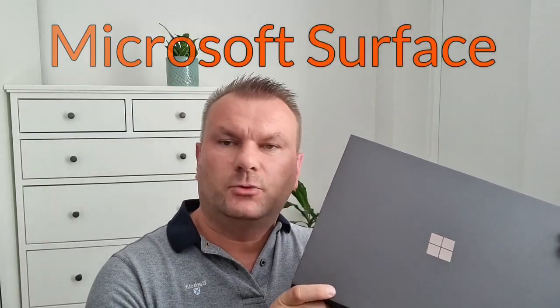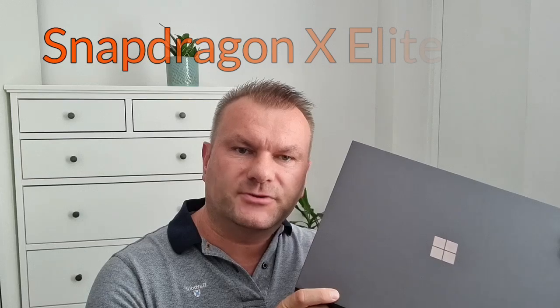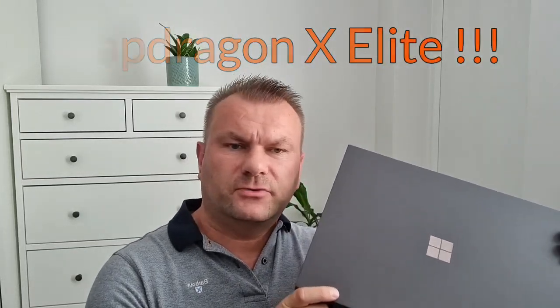It's just arrived. It's the newest Microsoft Surface laptop with Snapdragon X Elite processor. I wanted to share my unboxing experience and we'll have a quick look at the build quality of this laptop as well.